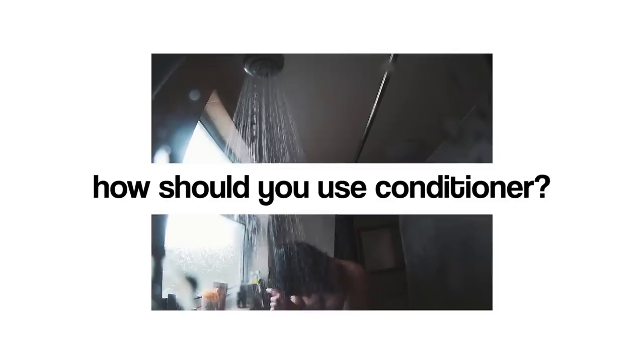When it comes to applying conditioner, you want to apply it gradually. Oversaturating the hair with conditioner will make it go oily prematurely. Focus on the length of the hair as opposed to the scalp, and leave it in for five minutes — you could even tie your hair up if it's long enough.